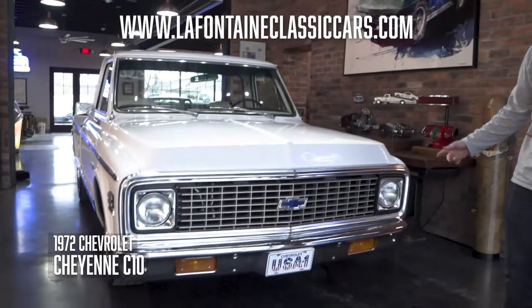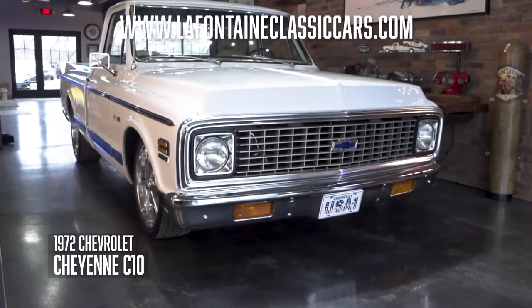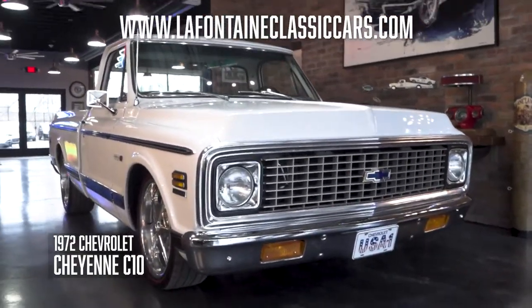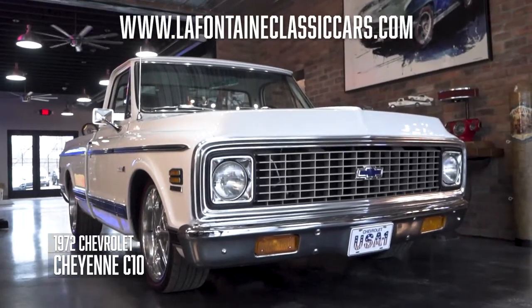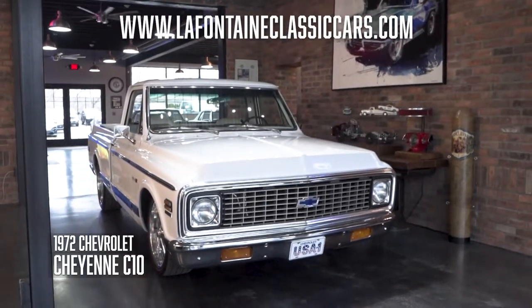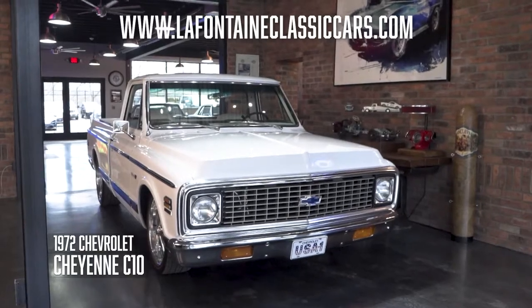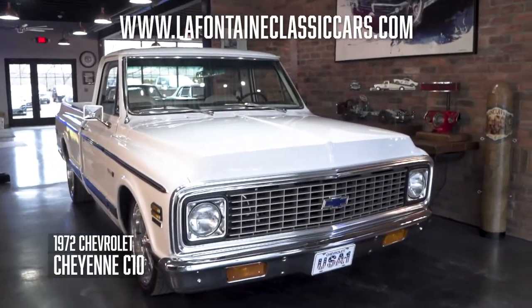Hello, welcome back. Today we're going over a very fly truck — I really dig this thing. We got a 72 Cheyenne C10. This thing's got a lot of goodies under the hood: a nice redone 350, some big old billet wheels, all that Cheyenne trim, houndstooth buckets, consoles, AC, disc brakes — the list goes on. Tune in with us, here we roll.